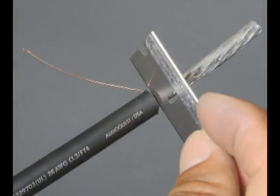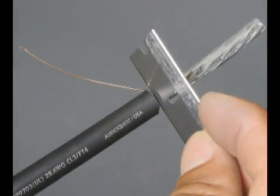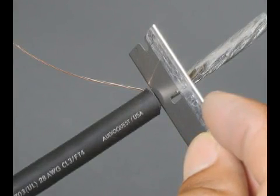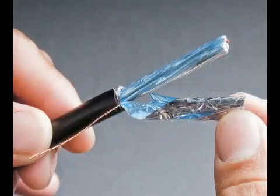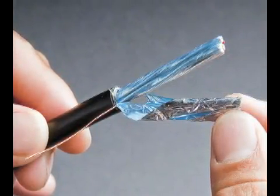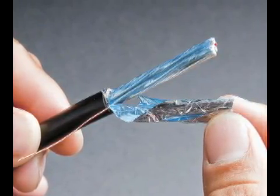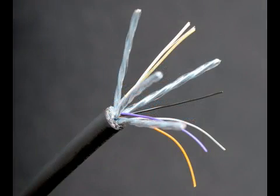Step 3. Using a sharp razor blade, carefully remove the foil by lightly notching the foil along the base. Be careful not to cut too deep. This will give you enough room to loosen up the foil and slide it right off. A layer of mylar will come off as well, exposing the inner workings of the cable with the four twisted pairs and the control wires.